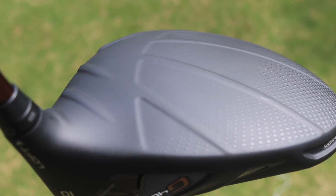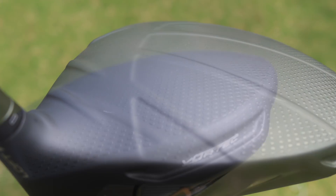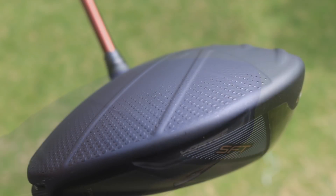They've got Dragonfly technology in there, which they've refined and improved, giving you a bit of extra speed as well. For me, this has the highest MOI of any driver on the market, and that makes a big difference. If you're looking to hit the ball a bit straighter, hit as many fairways as possible, and not lose too much ball speed, this is definitely one for you.